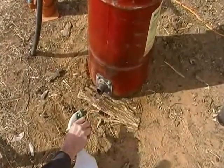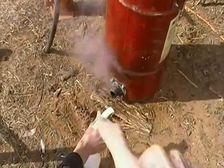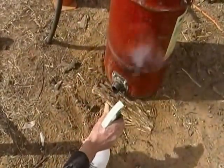This was a fresh barrel when we started. If you look really closely, just above that ingoing pipe, there's a little paint starting to burn off.